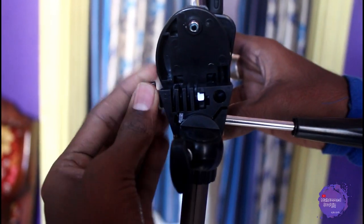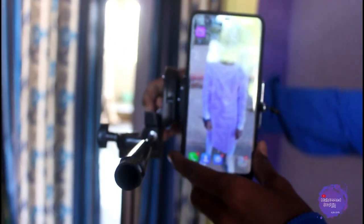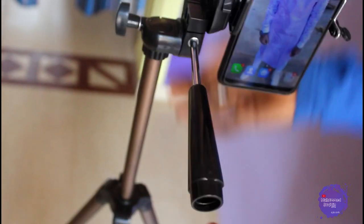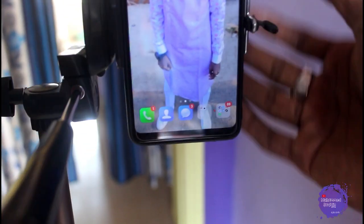If you have a TikTok video to make, you can use this mobile holder like this. You can use it in different orientations as needed.